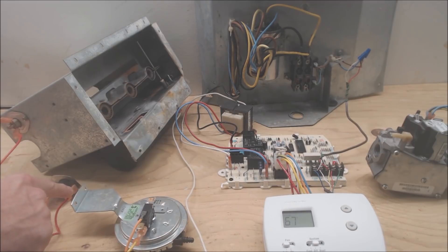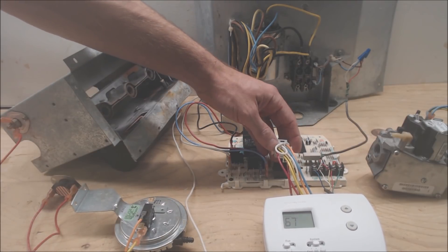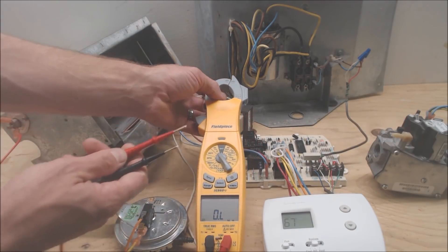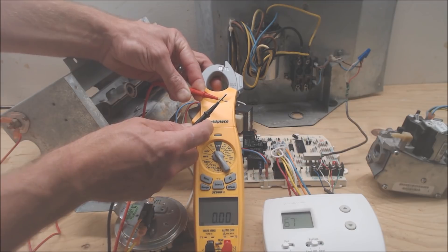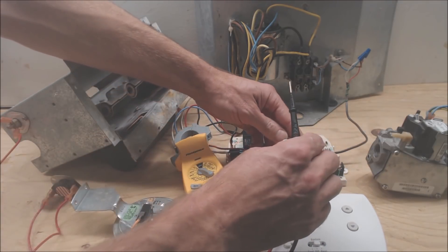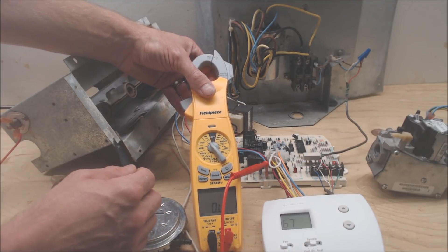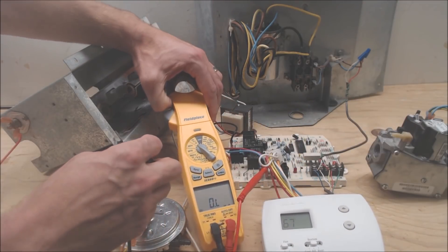To test for resistance and make sure these wires are not touching a ground somewhere, pull the pin connector off of the board — you don't want to read resistance values on the board itself. Turn your multimeter on to resistance. You should see OL (over limit) when probes aren't touching, and 0.0 ohms when you touch the probes together. Put one probe in the back of the connector and one probe on ground — if you read OL, that wire is not shorting.